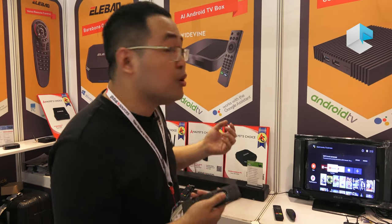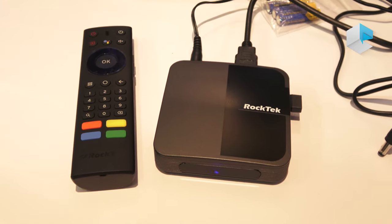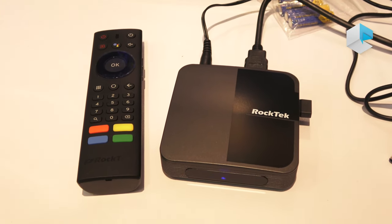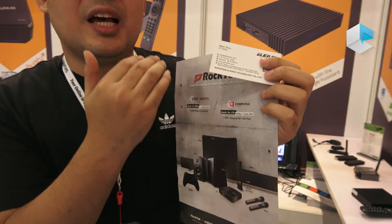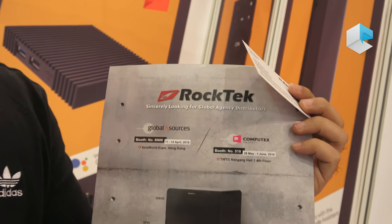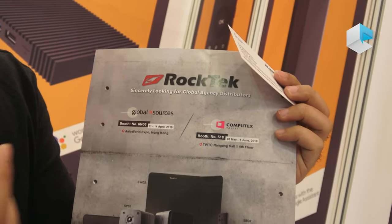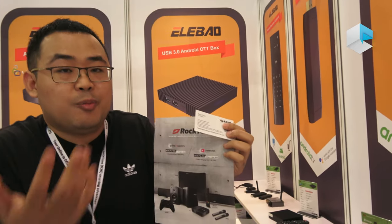We are looking worldwide for partners for our brand. This is our brand, and we have a sales headquarters in Taiwan. We also have a USA sales office, so we are now looking worldwide for our Rooke Tech brand.